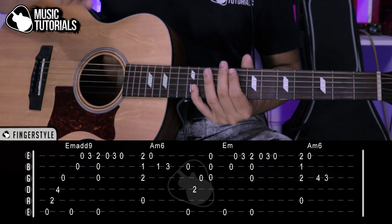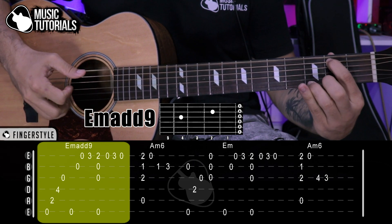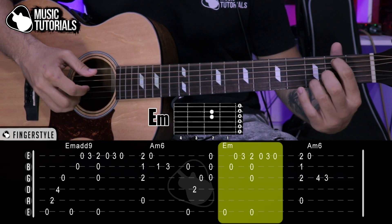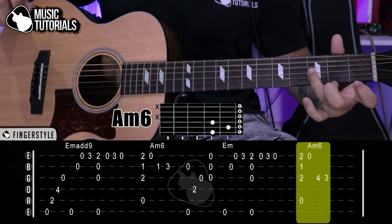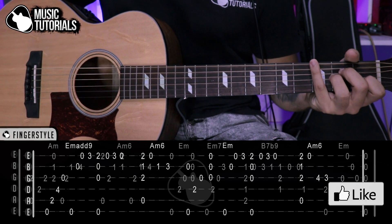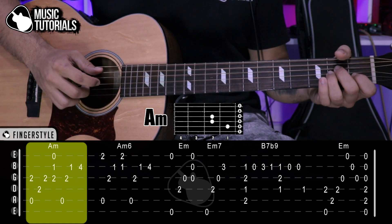If we now play the entire first tablature we just learned — Mi menor add 9, the melody starts, La menor 6, and here we go with those two pinky-and-ring-finger notes — we'll fall into a La menor, which we have in the second tablature. Let's see it on screen. We land on La menor.